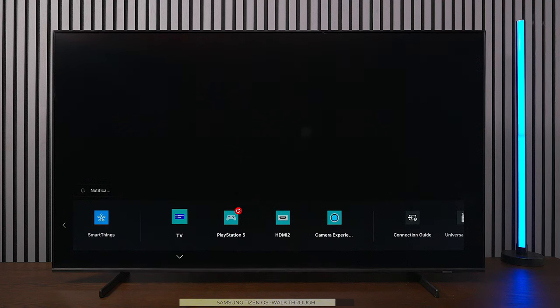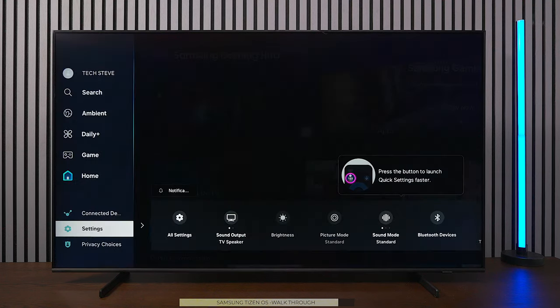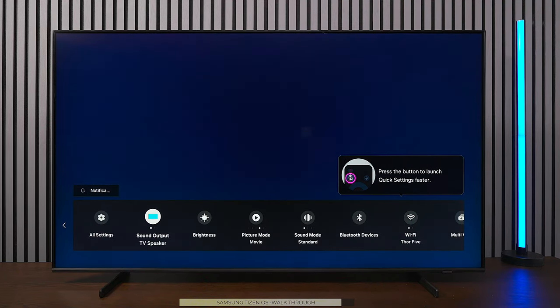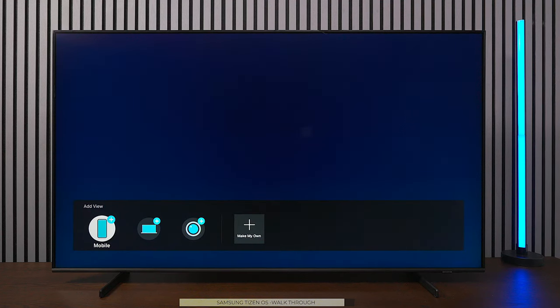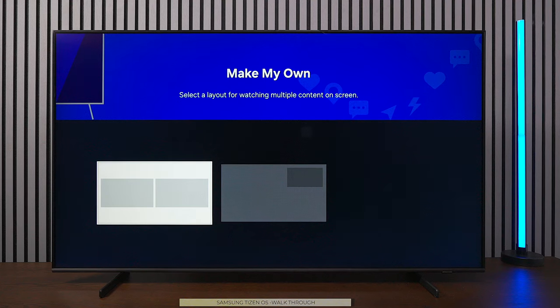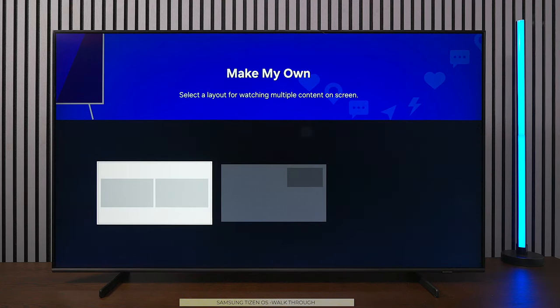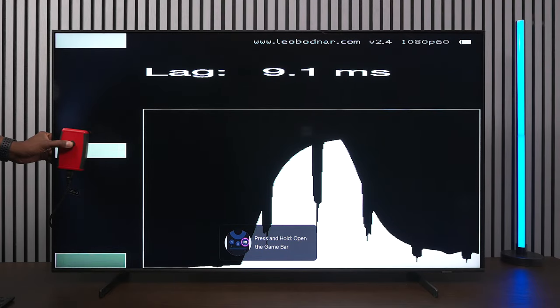Under Connected Devices, you can see everything connected to the TV, including a camera. Under Settings, All Settings takes you to the main menu where you can change speaker outputs. Multi-View lets you connect a mobile device, PC, or camera and use them together — essentially picture-in-picture — with two different screens side by side.